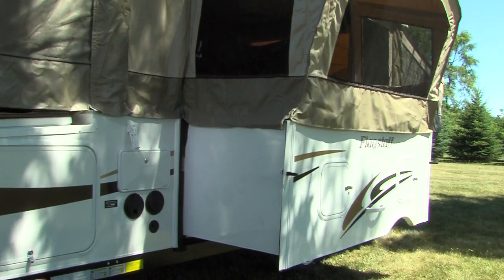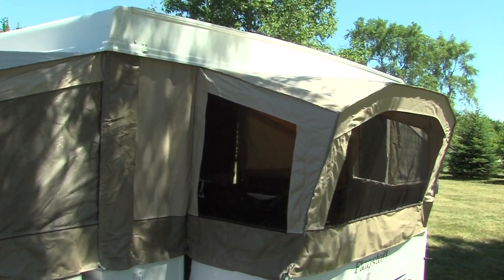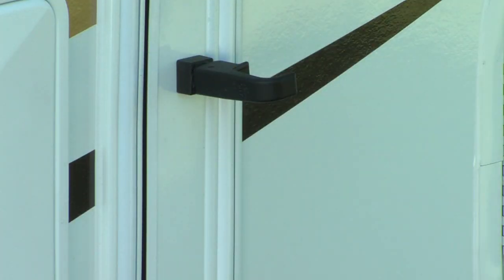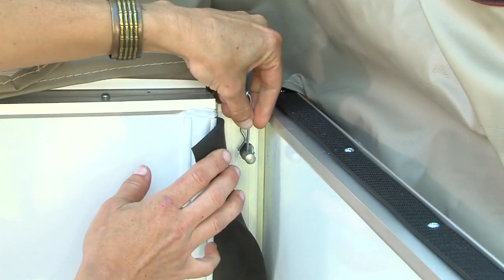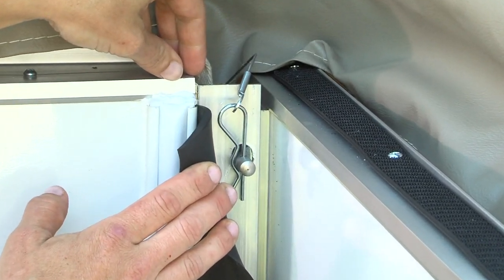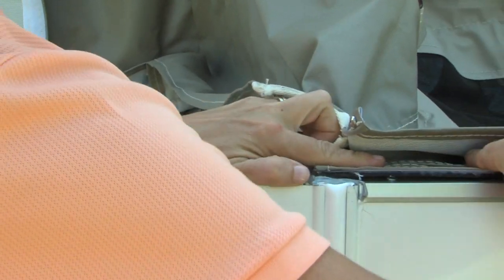At this point, if your tent camper is equipped with Flagstaff's EasyGlide slide-out dinette, there are a few additional steps you will need to do. Release the slide room by lifting the lift and turn latch, then turning to release the lock. Take hold of the handle and pull out the slide room. Attach the cotter pins to the steel pins extruding from the sidewall at the seal. Flagstaff attaches the tent material to the slide-out, so simply attach the Velcro strips to both sides of the slide-out.